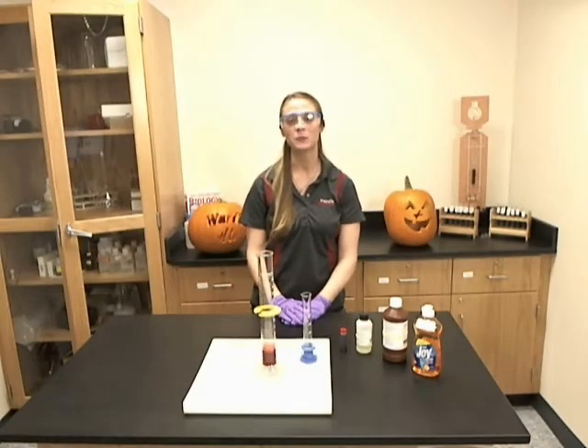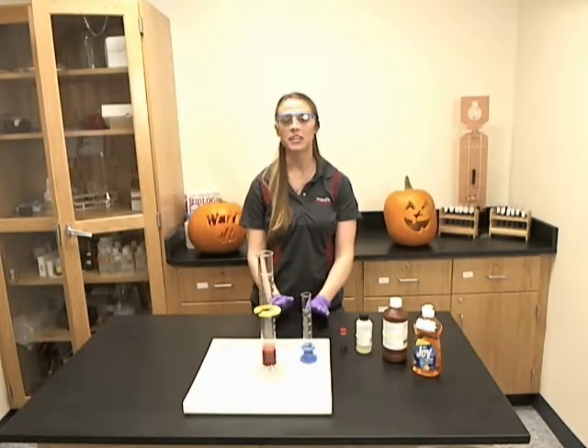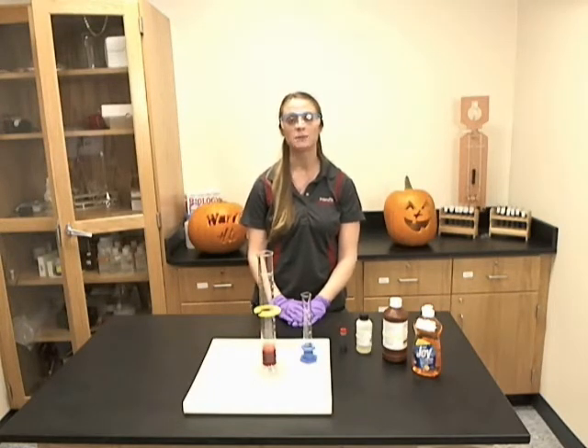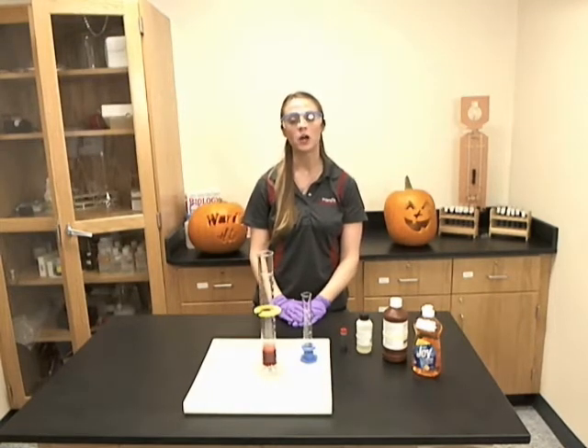Hi, I'm Teresa from Wards Science and in this video I will be showing you how to perform the Tube of Toothpaste demonstration, Wards item 9821110.